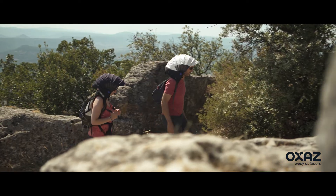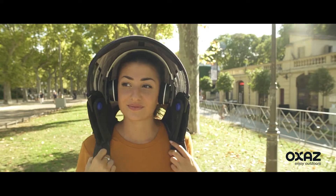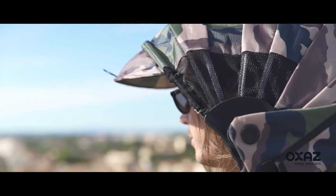So whether you are a walker or a hiker, photographer, fisherman, or passionate about discoveries, your 4-in-1 hood brings you an incomparable comfort.